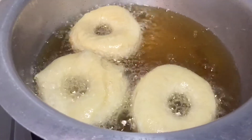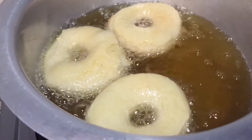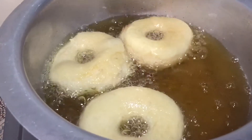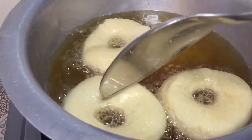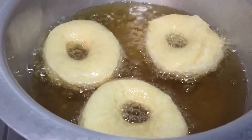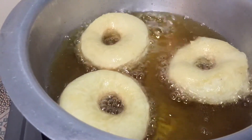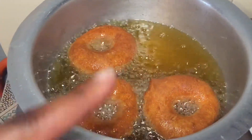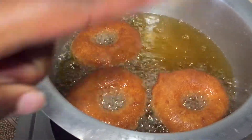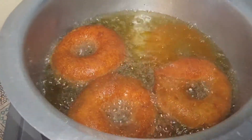Make sure they cook for at least one minute on each side so that you get that perfect look and perfect inside — you don't want to eat raw dough. Just let it cook slowly for a minute, and in a minute you will get this color. I turn them around so that we can cook on the other side before I remove them from the oil.